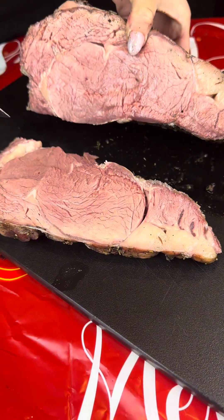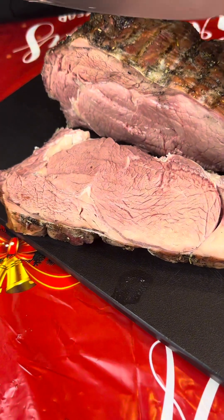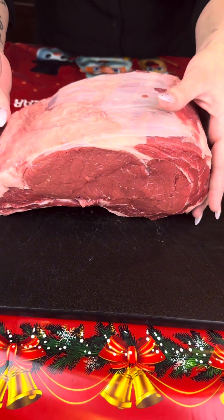Look how beautiful — medium-rare, exactly what we were going for. Prime rib is my favorite meat to cook.